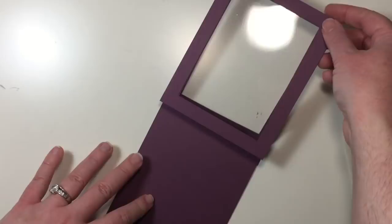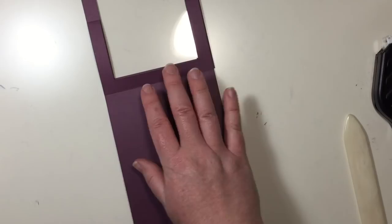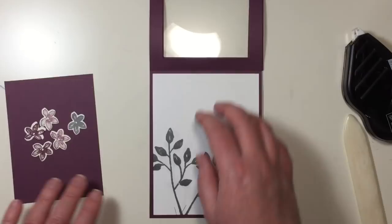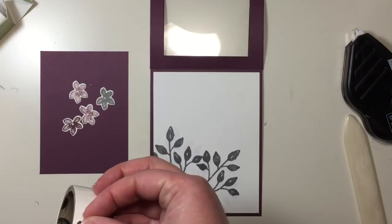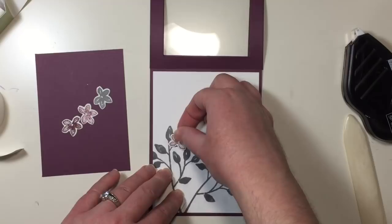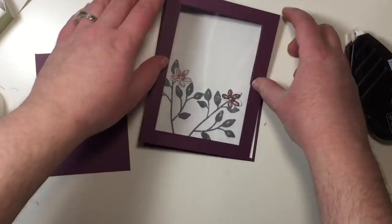Now you have the main mechanism for your card front — it should look something like this. I'm going to add my Whisper White background to the inside of my card. I'm going to take a couple of those flowers that I stamped and cut out earlier and, using a mini glue dot, adhere them to the Whisper White card mat on the inside of my card. That will give me a little bit of stability for my frame to hold on to when I raise it up. You want to make sure that you stagger where you place your flowers so that you have different layers when you set your card frame on and up.